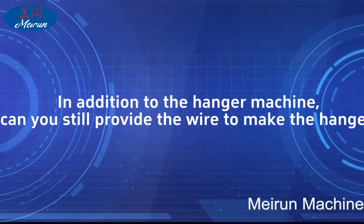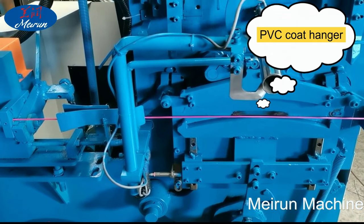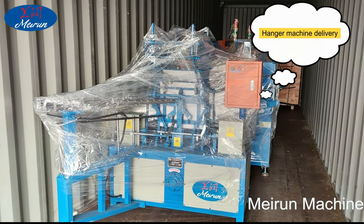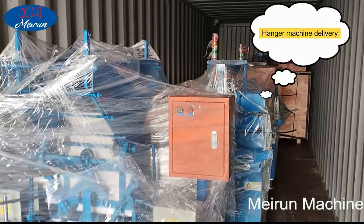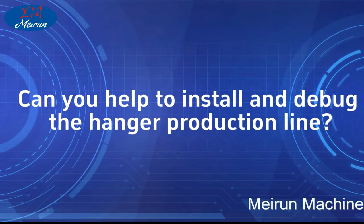FAQ: In addition to the hanger machine, can you also provide the wire to make the hanger? Yes. In order to meet the production needs of customers and reduce their production costs, we can not only provide customers with hanger-making machines, but also provide customers with various wire materials at a competitive price.